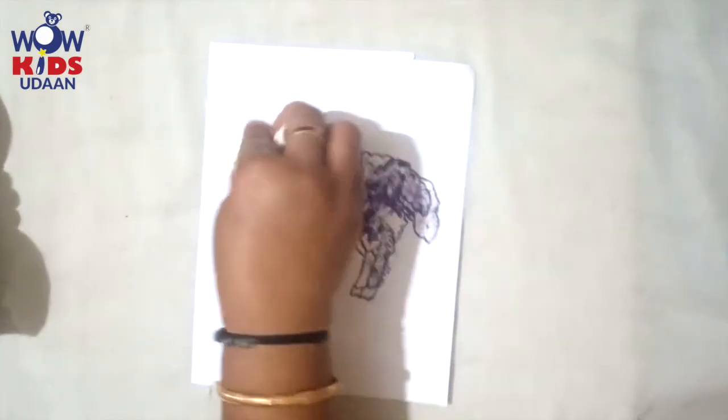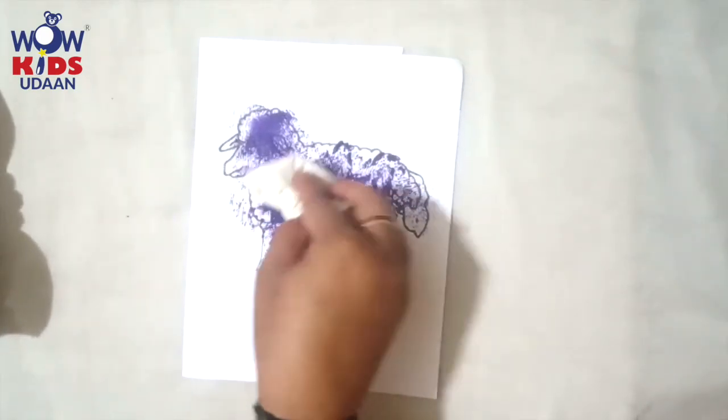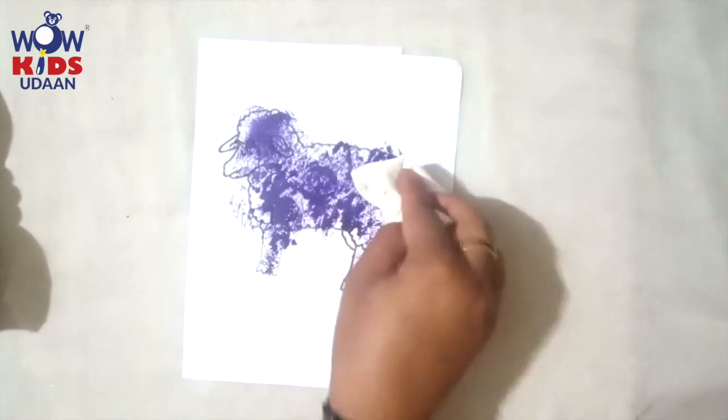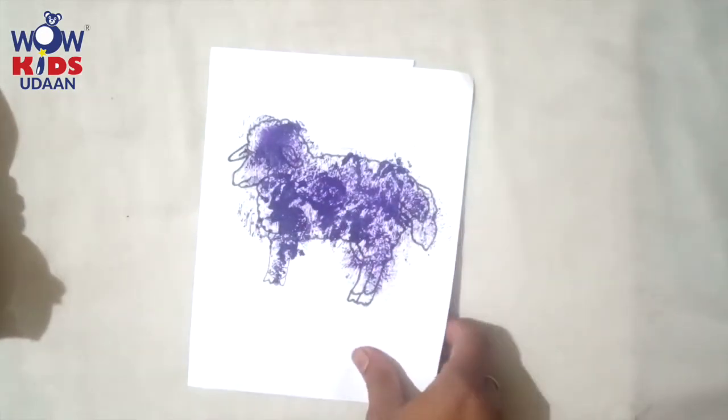Yes! You all are going to do it and send me a pic, okay children? Thank you children, bye-bye! Bye parents!